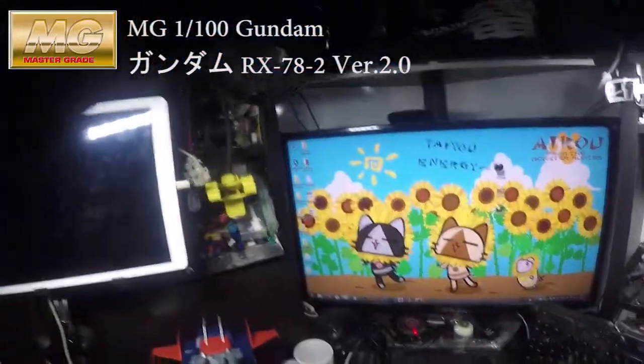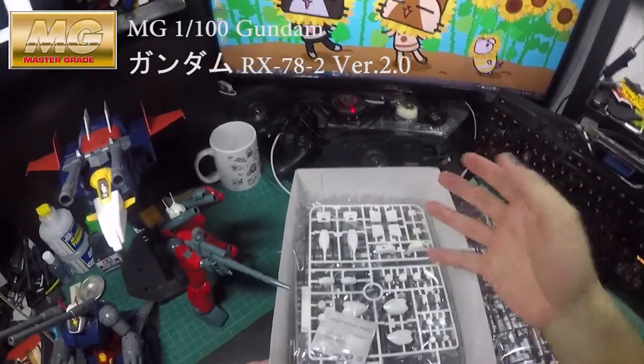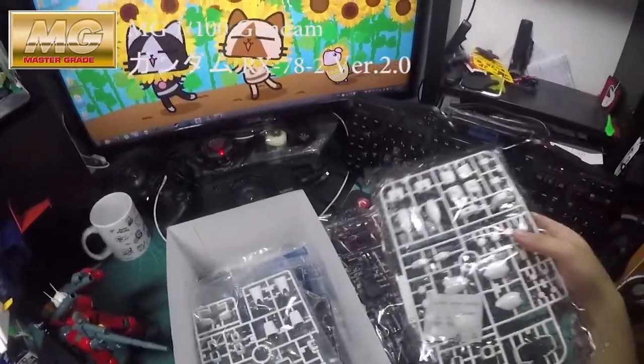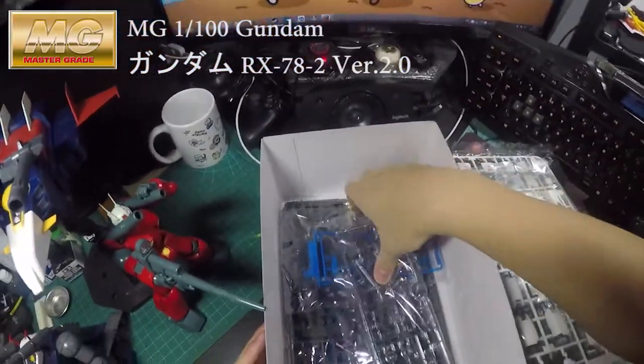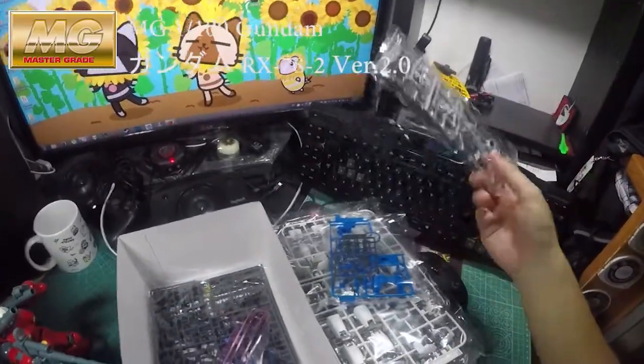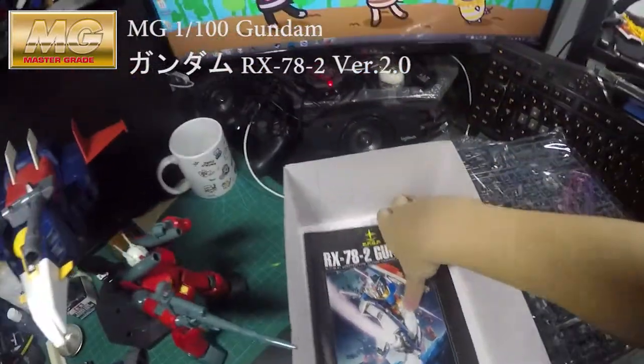If you've built a G-Armor before, or the MSV version of the Full Armor Gundam, it's almost exactly the same build. You can see what's in here — almost exactly the same, just a different color.